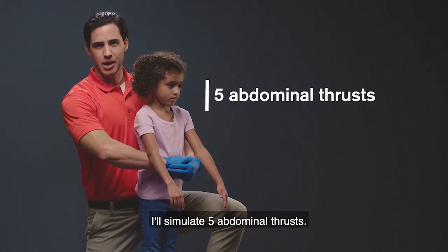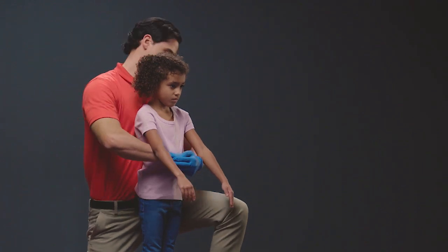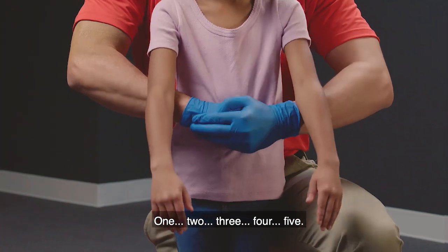Pull inward and upward to give an abdominal thrust. I'll simulate five abdominal thrusts — I'm not going to use full force. One, two, three, four, five.